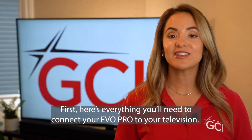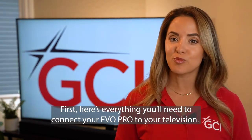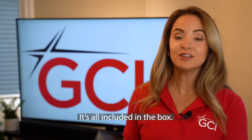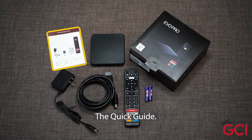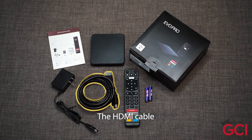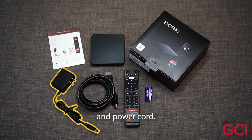First, here's everything you'll need to connect your Evo Pro to your television. It's all included in the box. Inside the box, you'll find the Evo Pro device, the quick guide, remote with batteries, the HDMI cable, and power cord.